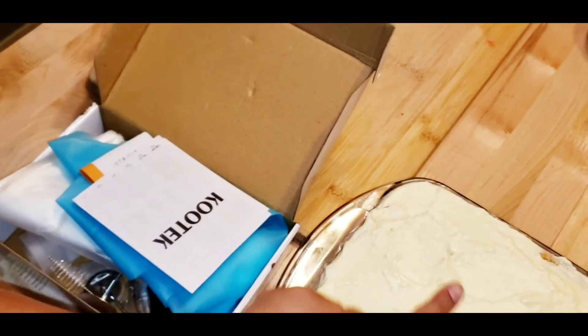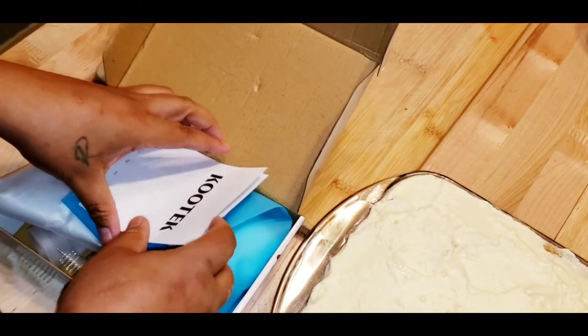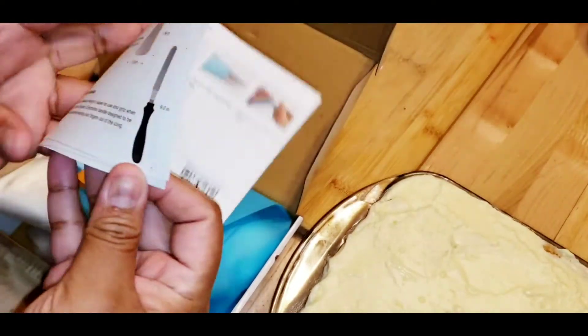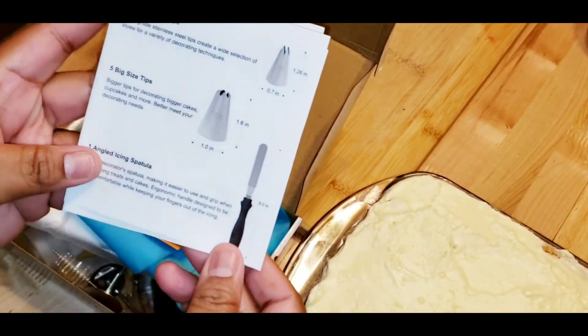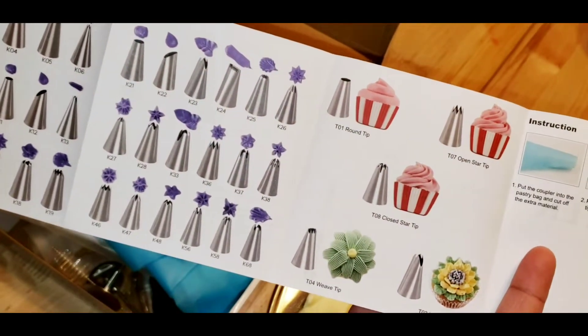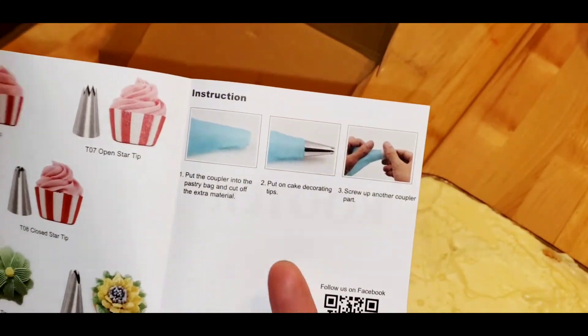I do need to decorate the top of this tiramisu, so I thought why not - why don't I try it now. You get this pamphlet and it shows you all the things that you get. Here are the tips you get, there are the bigger ones, and then the instructions on how to put the bag together.